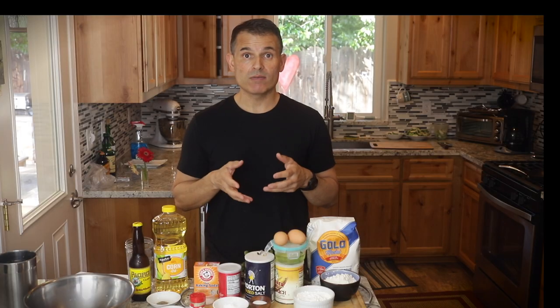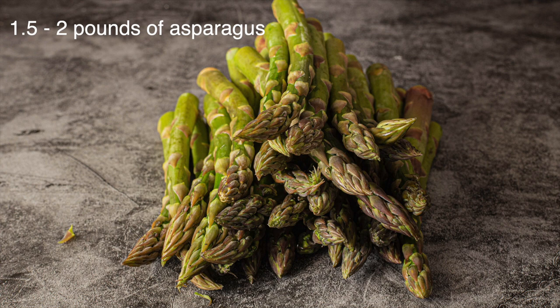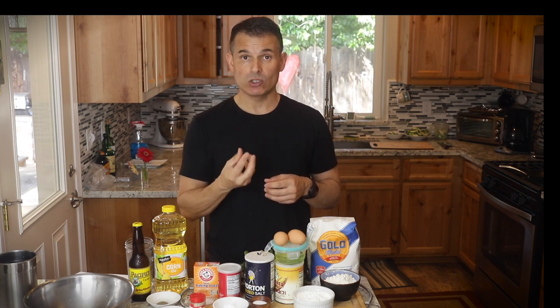The first thing you want to do before even making your batter is heat up your oil. You want your oil to be somewhere between 350 and 375. I'm going to shoot for a little bit at the higher range, around 365, because it's a vegetable. If you're cooking raw chicken, you might need to cook it a little bit longer. This should cook in about two minutes, so by having a higher temperature it should get a nice golden color, even though we're only cooking it for two minutes.